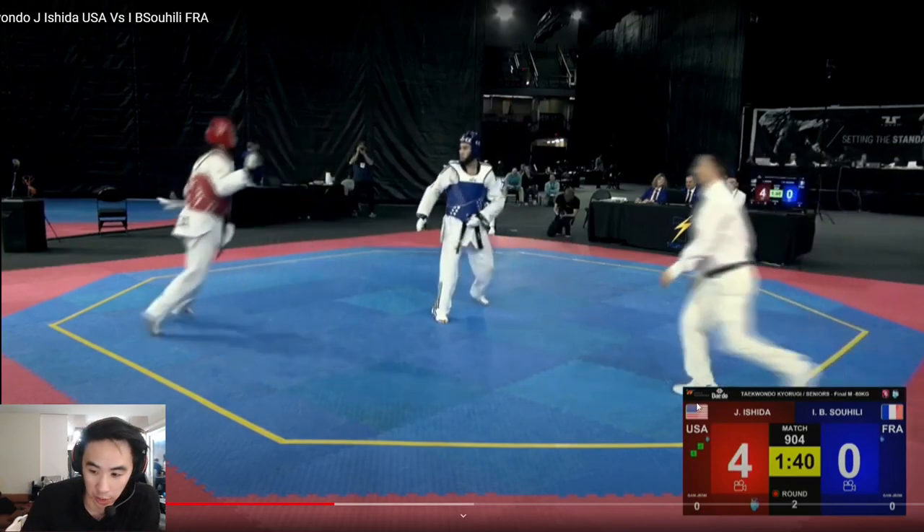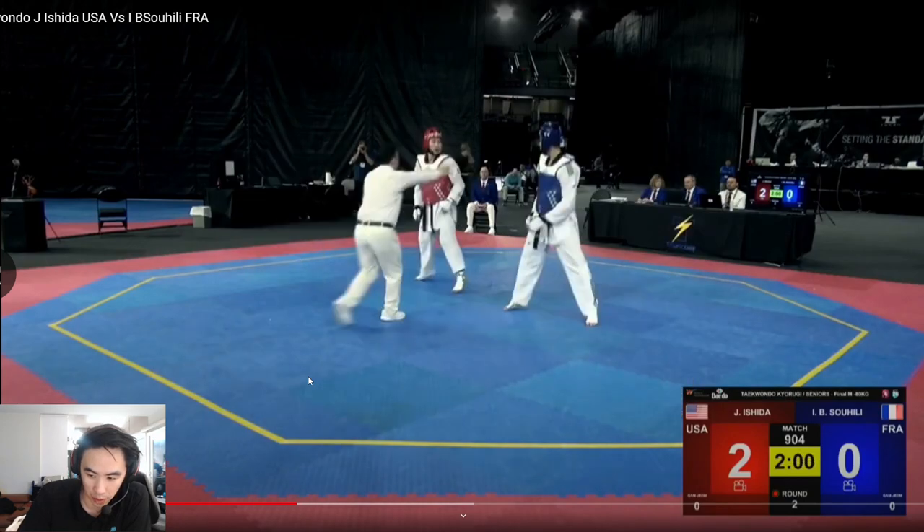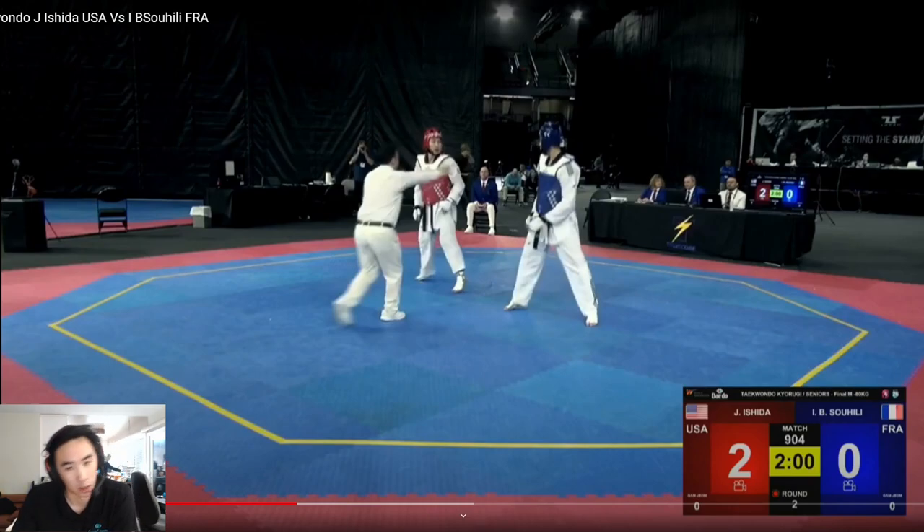That was a great job by Ishida there. I'm going to rewind it. If you're watching this match, a lot of the first round Ishida is generally more of a scrappy fighter — he's in red. A little bit more brawl type. He has some range game for sure, but a lot of his points sometimes come from pushing because he's very physically strong pushing inside. But he does a good job of mixing in that range game with the cuts.